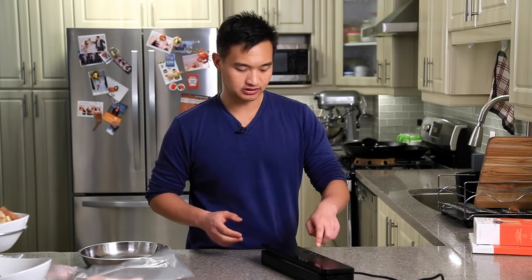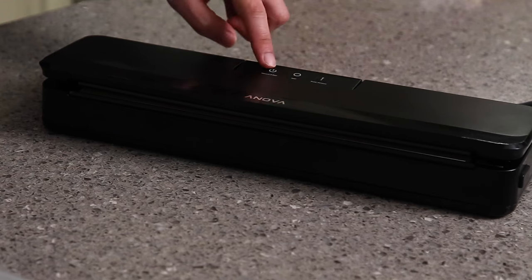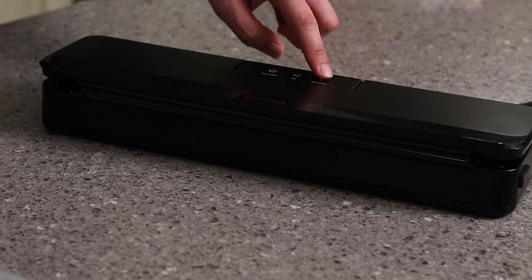It's fairly simple — three buttons: one with the vacuum and seal, a straight seal button, and a pulse button for more delicate things or for liquids.